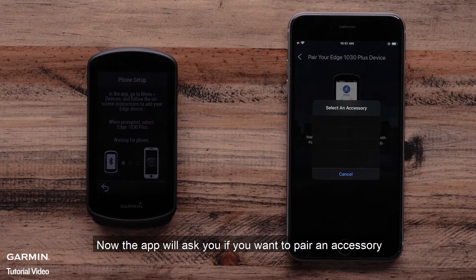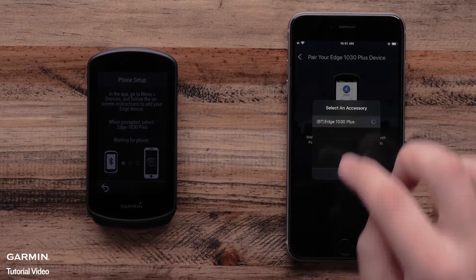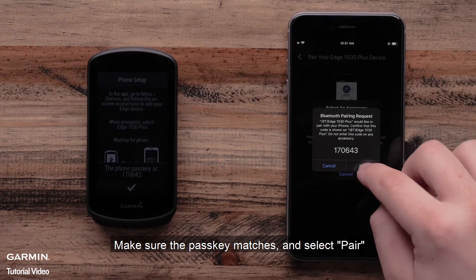Now the app will ask if you want to pair an accessory. Select the Edge 1030 Plus. The Garmin Connect app and Edge 1030 Plus will now show a passkey. Make sure the passkey matches and select Pair.